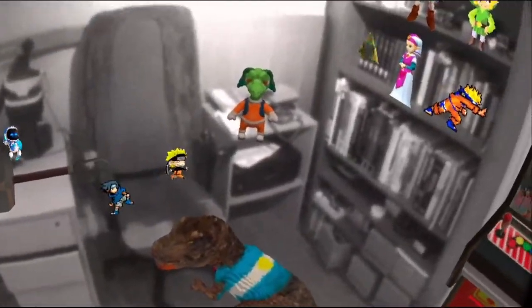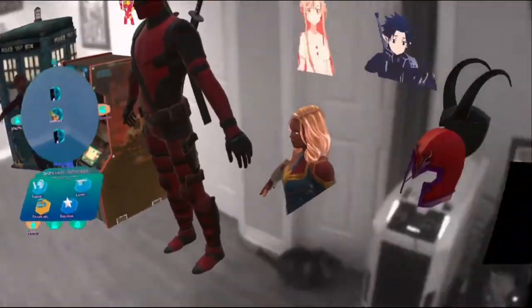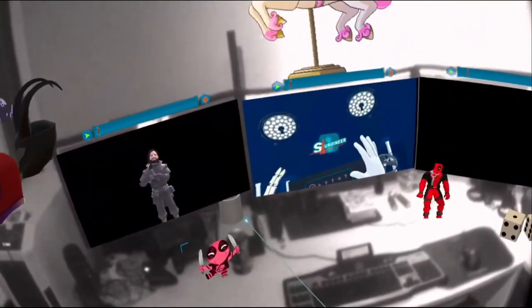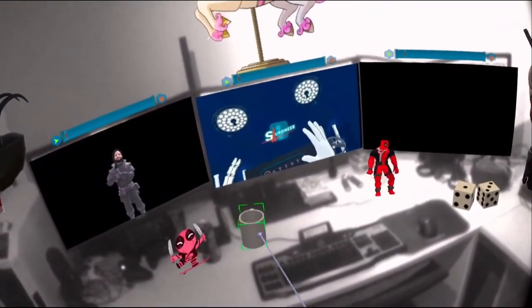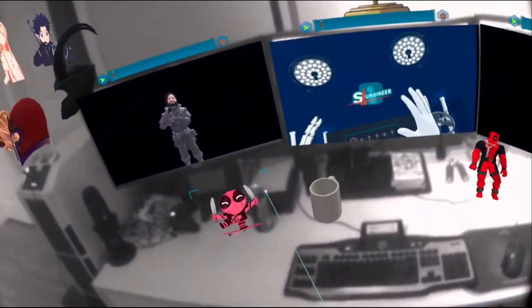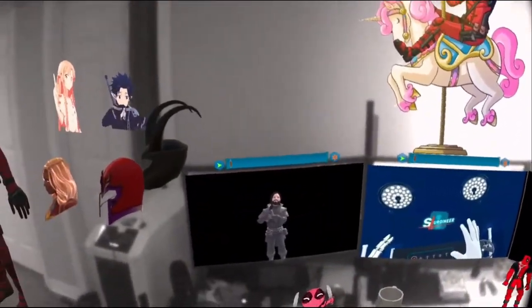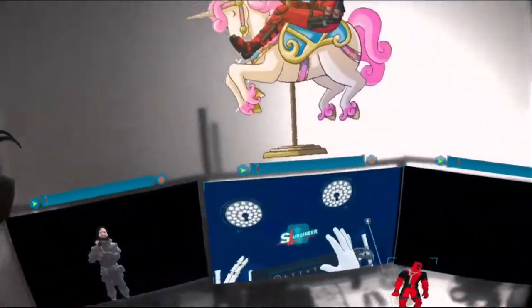All right, where'd my coffee cup go? That's like a little game I get to play every time I log into my world — where's my coffee cup? It disappears. There it is, way in the back. I don't drink coffee though. You can't see with this Quest 2, but that's a Monster can.